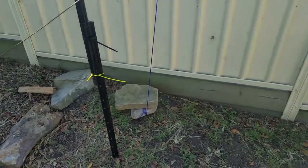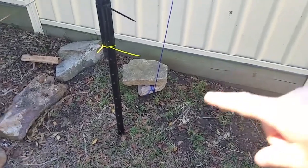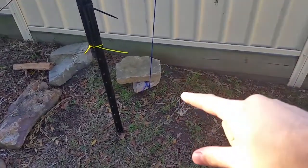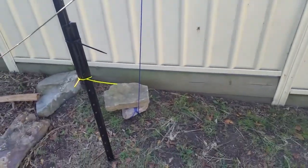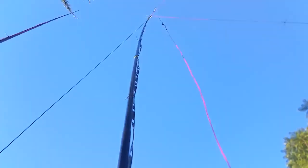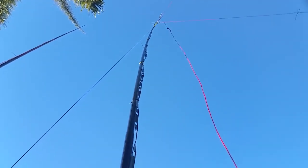I've got a supporting guy rope here which goes down onto one of our rocks in the amateur radio friendly backyard. Very easy to unwind and make adjustments as needed. That helps stop the fibreglass pole from rocking back and forth too much — it's very secure.